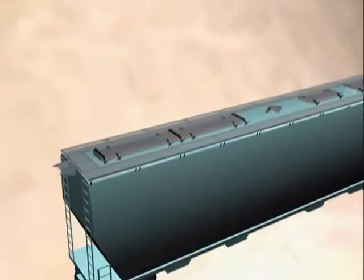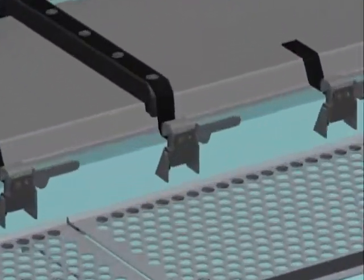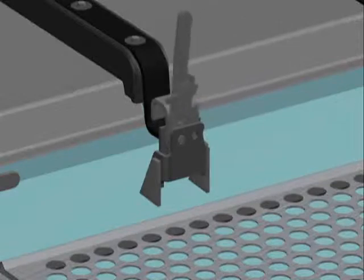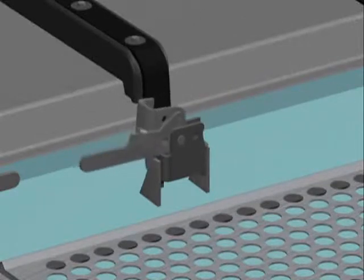All of the IRECO hatch cover locks feature the same operating principle. The locking pawl is rotated with the thumb and the handle is rotated 180 degrees to open the lock.